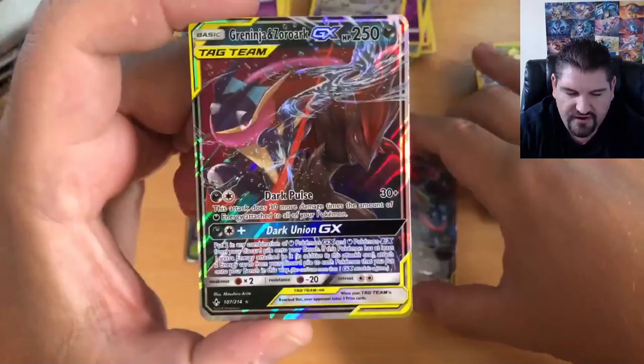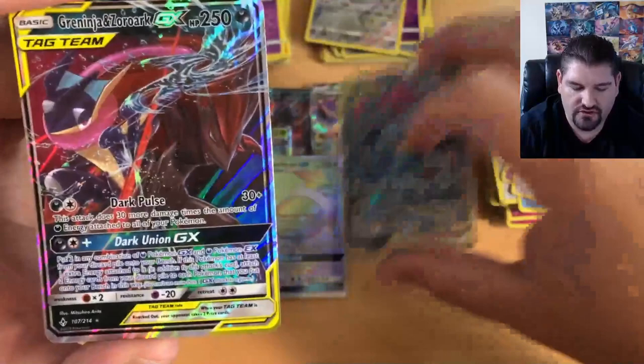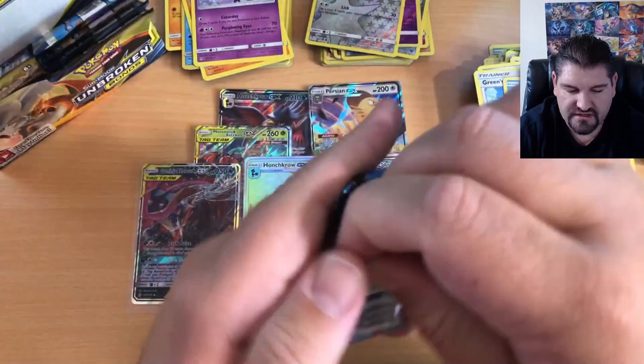That goes very well with the Full Art of that card. Let me hold this better for you guys — that's the Full Art and this is the Ultra Rare. Very good pulls. So far we've gotten some decent stuff and we still have more packs to open.